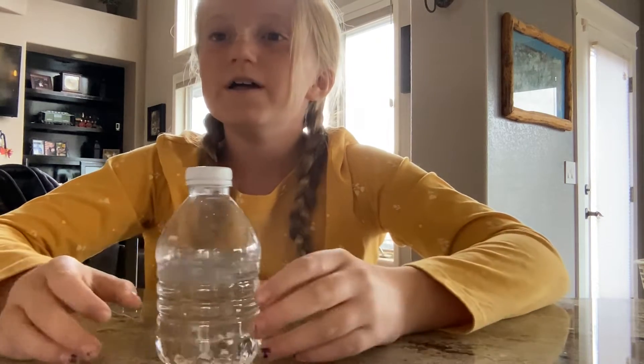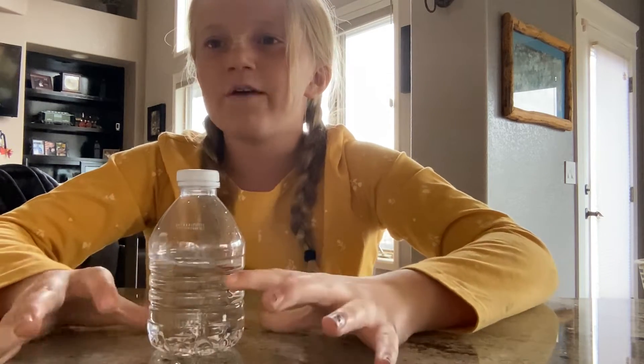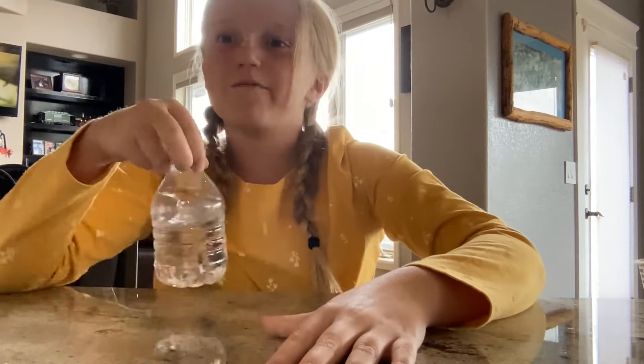What's up, people of this world, and welcome back to another video on this Fun with Sports channel. Today I'm going to be doing my first ever bottle flip video, so this is level one.